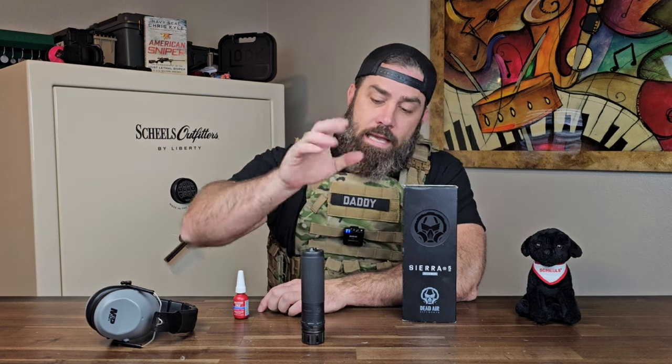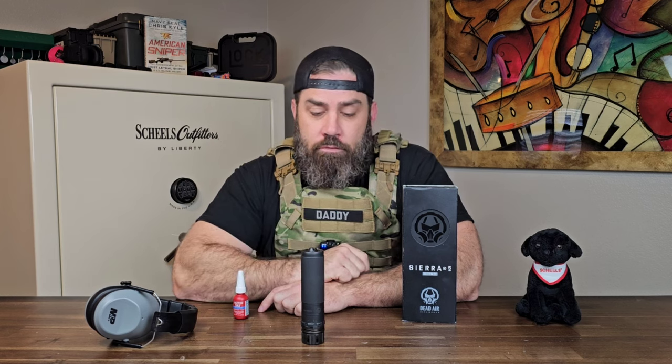So I called the manufacturer of the rifle that I am going to be dedicating this can to, who suggested that I purchase this exact model because they built my rifle around the idea that it would be shot with this suppressor. I asked, what happens if there's catastrophic failure? The rifle manufacturer said, well, if something like that happens, because we suggested it to you, we will replace anything that breaks.